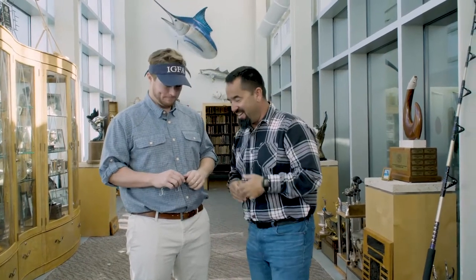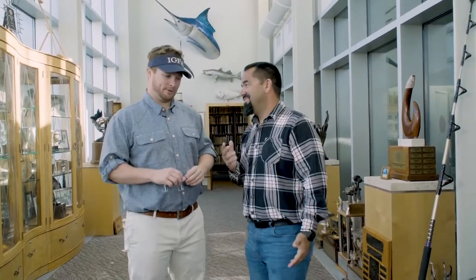I'm here with my man Jack with IGFA. Treble hooks — they're everywhere, and they get on everything. But there are rules about treble hooks.